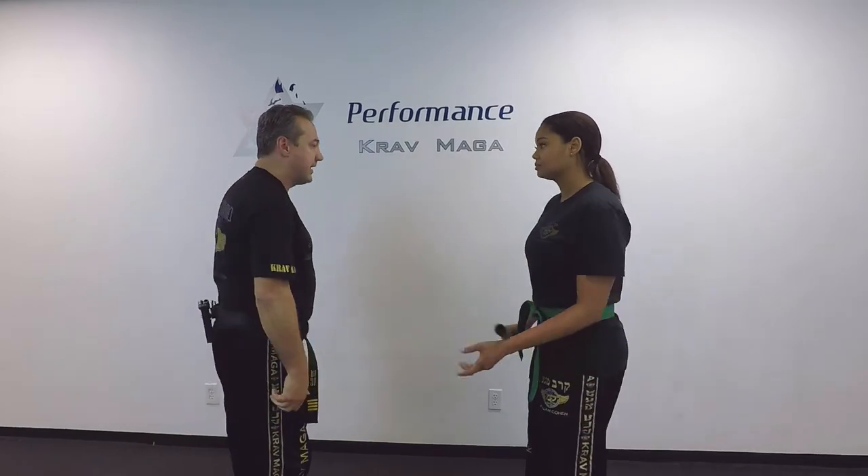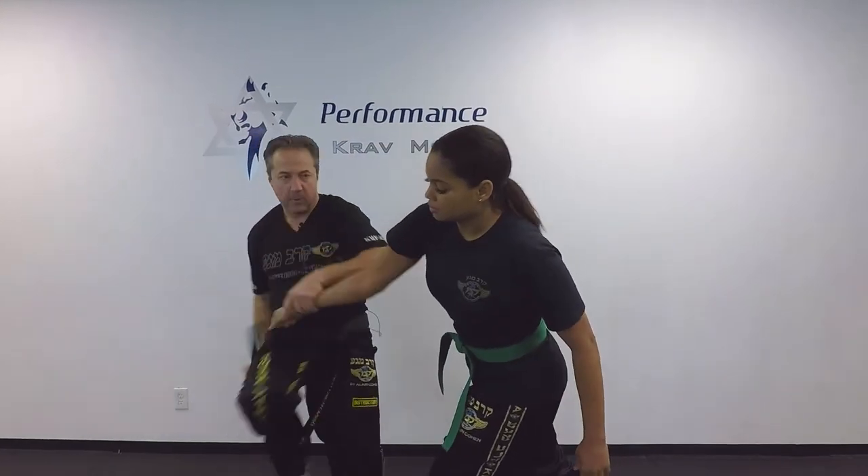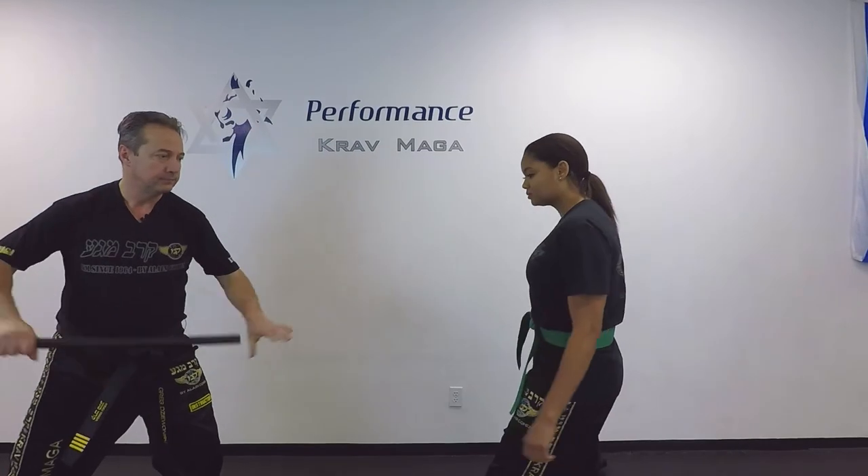Do it a little faster. Stop. And I have the stick.